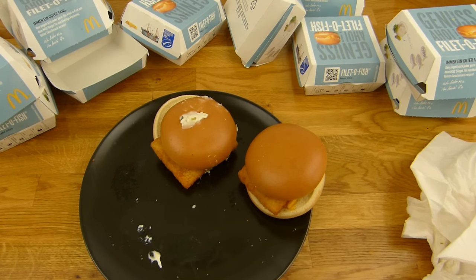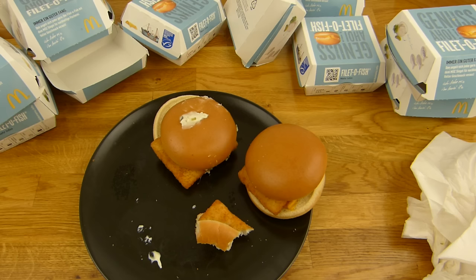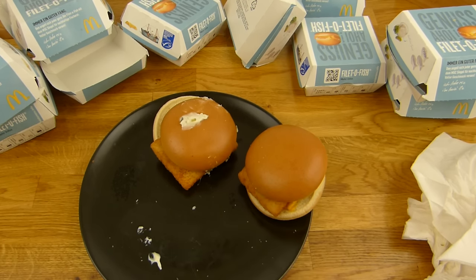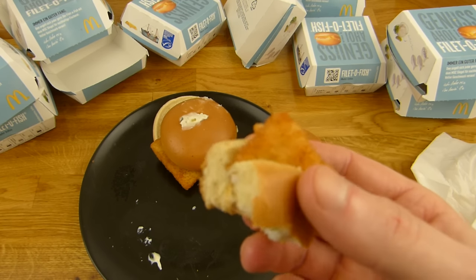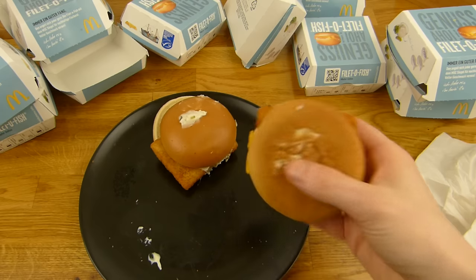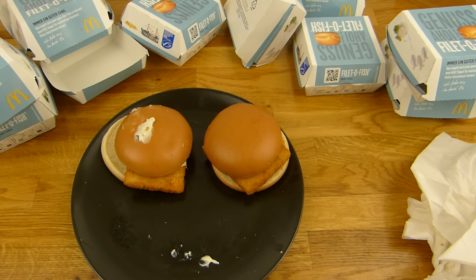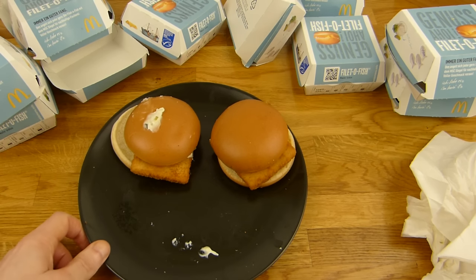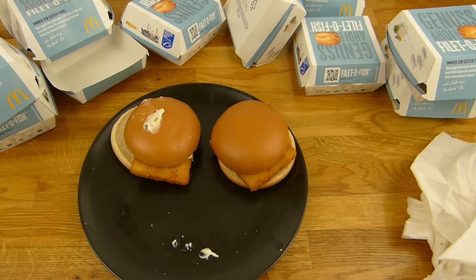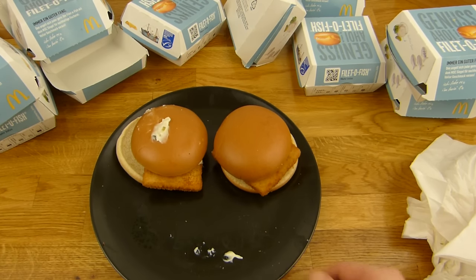Jetzt quillt das Brötchen auf. Prost! 8 Stück — ich würde sagen gut gesättigt. Ich könnte wahrscheinlich noch ein bisschen nehmen, ich weiß noch nicht genau. 8 Stück reichen auch. Gib einen Daumen nach oben wenn der dir schmeckt. Kauf keine 10, nehm 2 für 4 Euro.